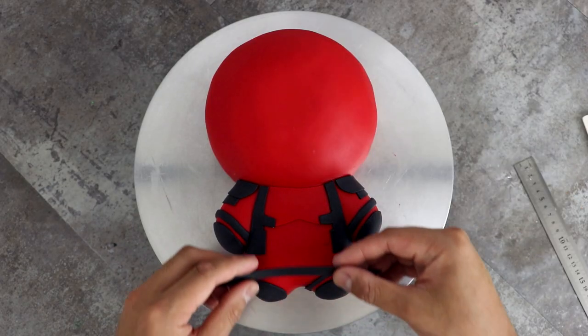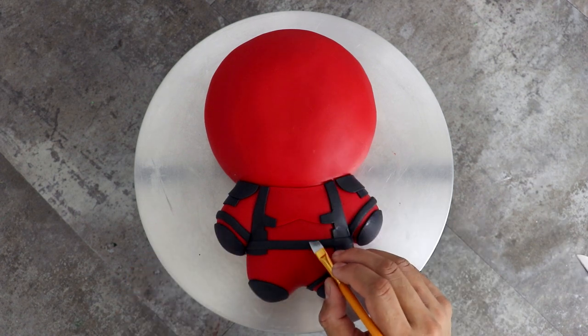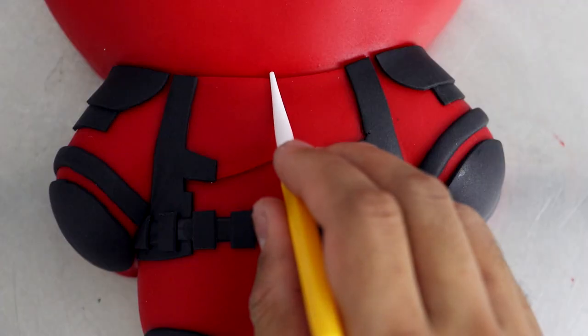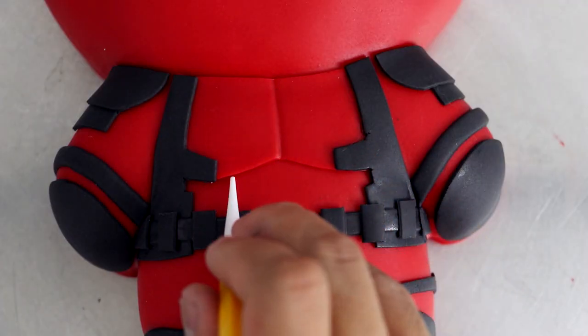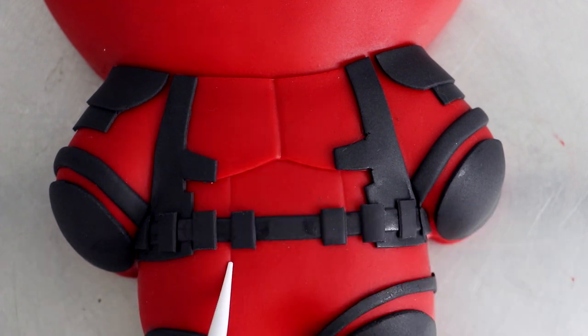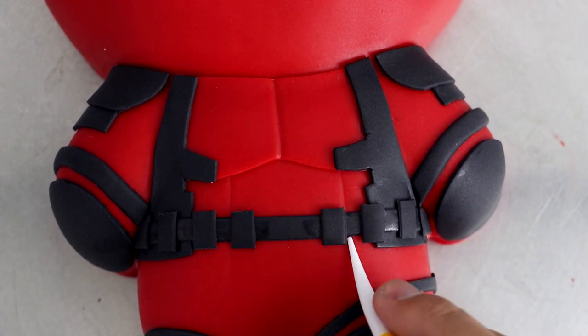Shout out to Blake Lively — can't believe you nailed that down, good for you. This is an extremely form-fitting suit, so instead of adding fondant pieces to some places, I decided to create more detail and definition using some sculpting tools.